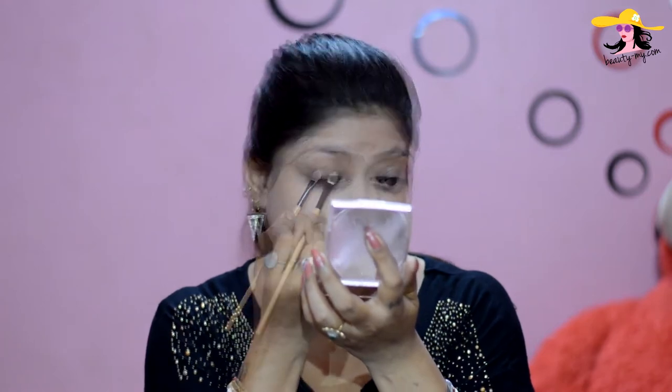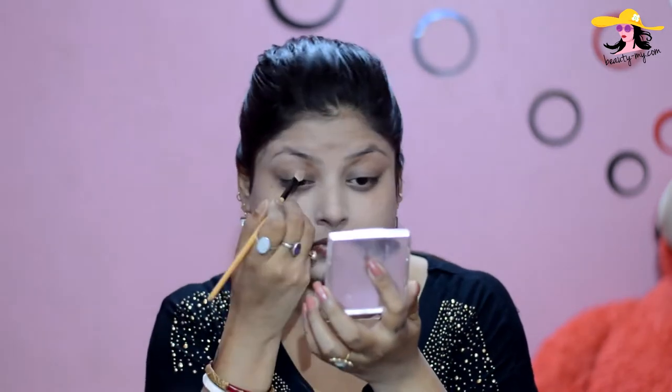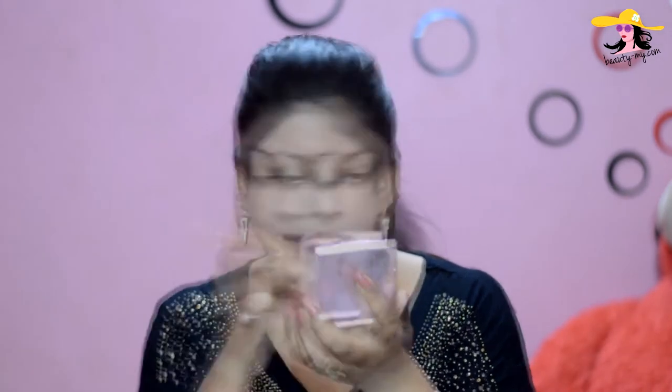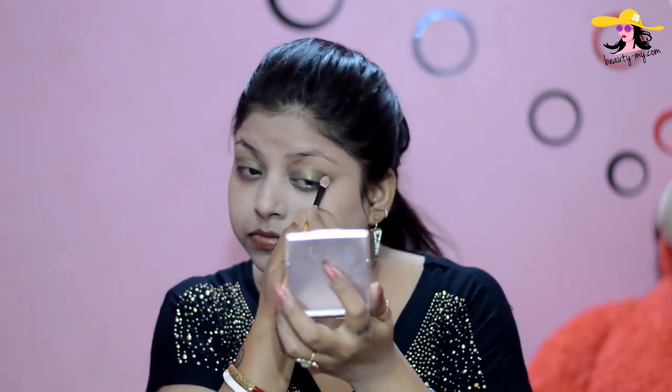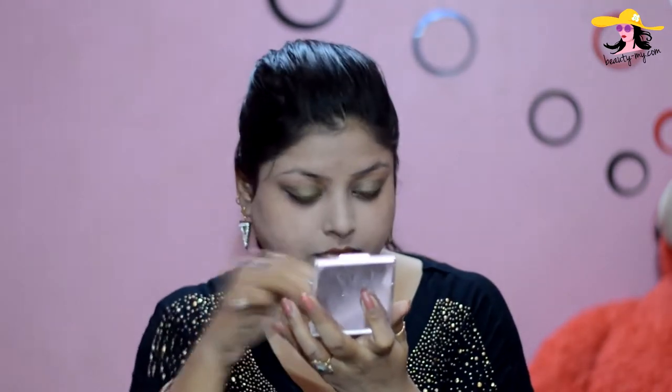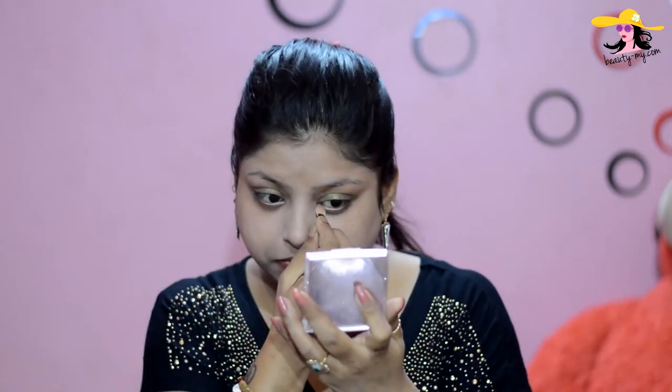Now for my eyeshadow, I'm using a beautiful olive green color from Lotus Herbals for my crease. I'm applying it all over my lid area beautifully. This olive green is a really beautiful color. Now I'm applying the same color on my lower lash line.